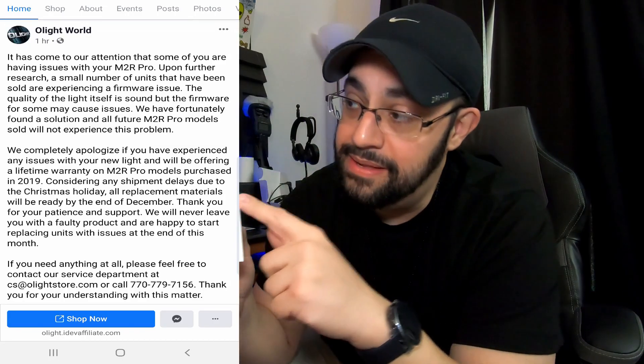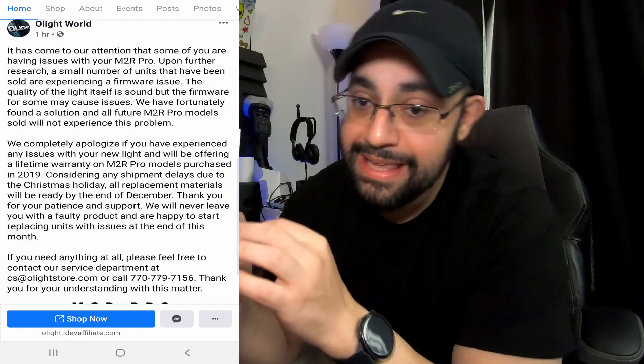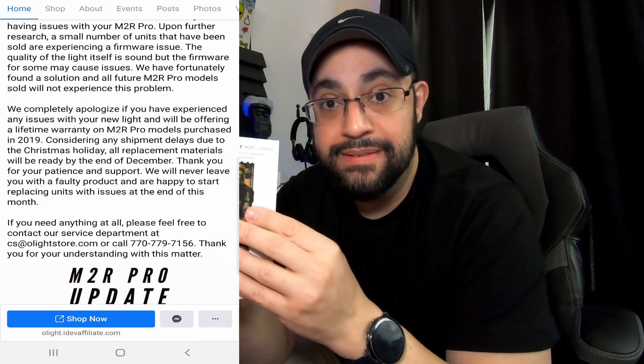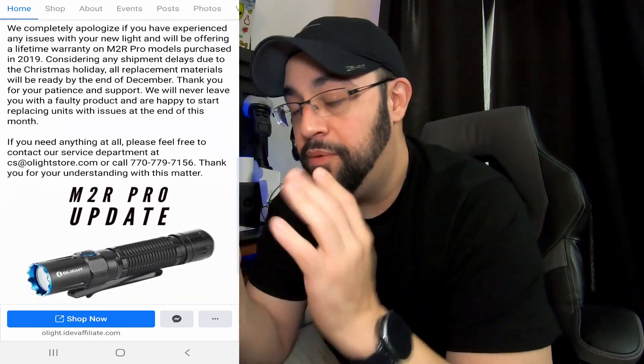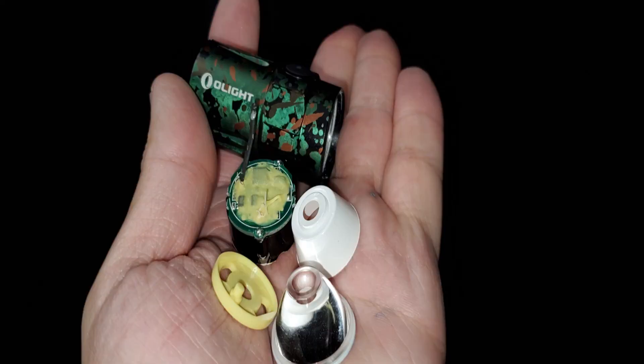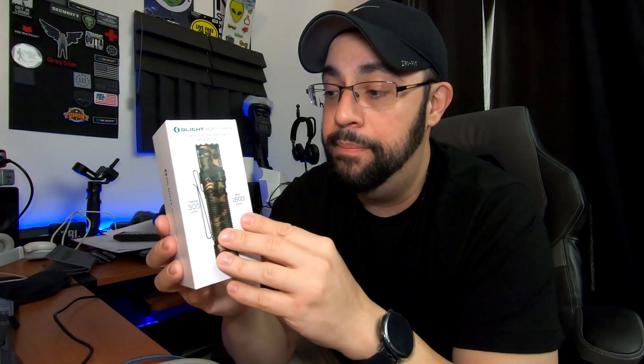Today, Olight released an announcement on their Facebook page saying they're going to be giving a lifetime warranty for this particular flashlight, and offering a replacement to anybody who has the same issue I had. Unfortunately for me, I'm probably not qualified because I took it apart — I figured I voided the warranty. I appreciate the gesture, but I totally understand if they don't want to replace it.